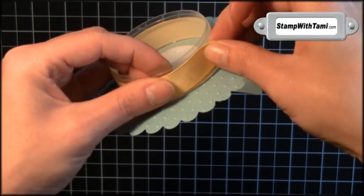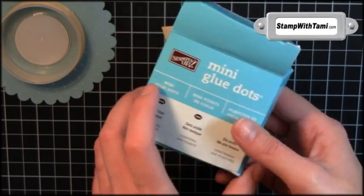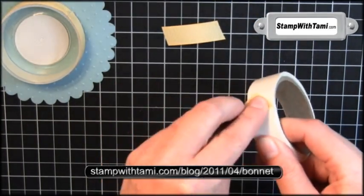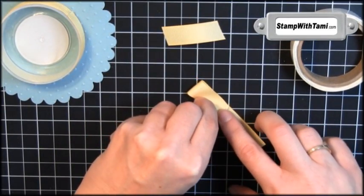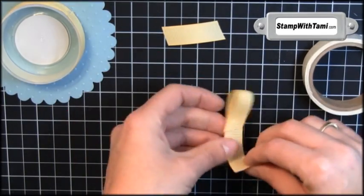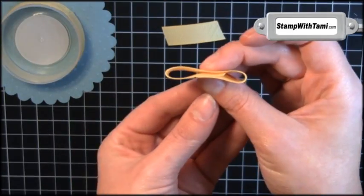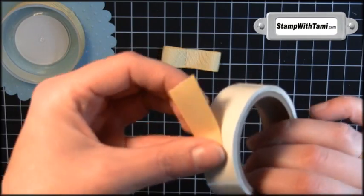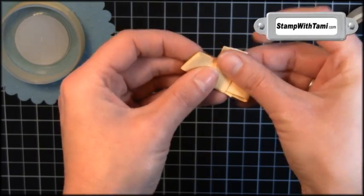Wrap that around there. Now I'm going to make a little fobo bow. You can use snail but I find mini glue dots are easier to work with. Start by mini glue dotting one end of the four-and-a-half inch piece, stick that down, mini glue dot the other end, go right into the center, and stick that down. Then a mini glue dot on either end of the one-and-a-half inch strip and wrap that right around the front.